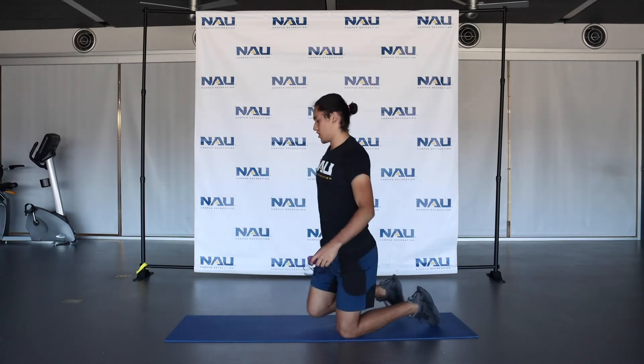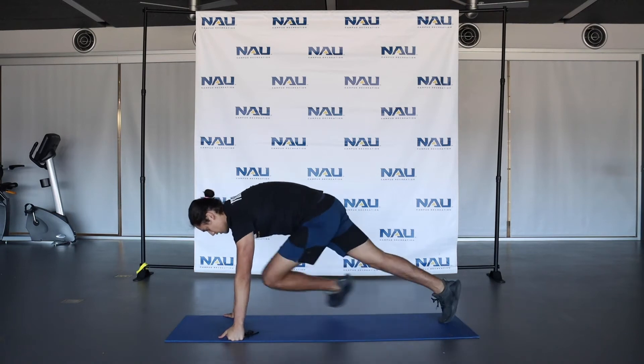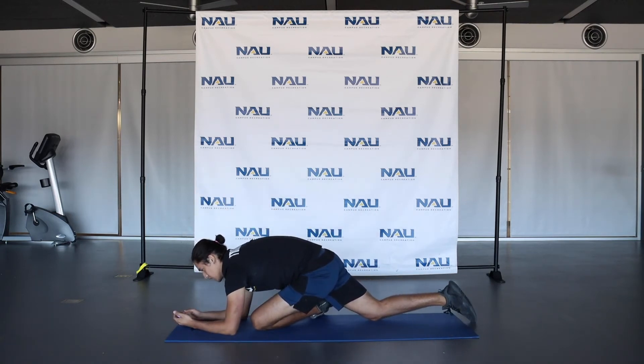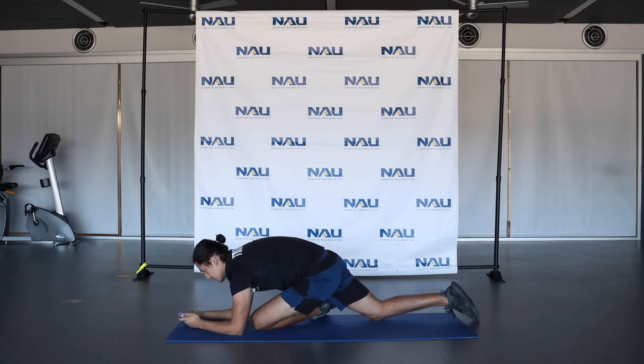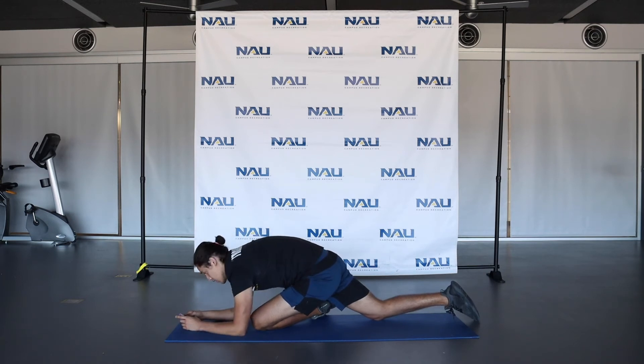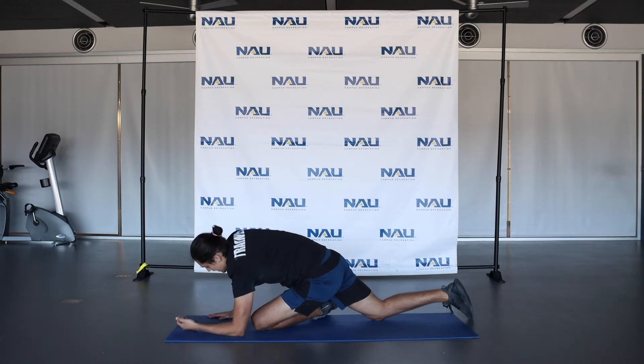So we'll go ahead and switch to the other leg. I'll show you from the side angle now. You're going to bring one leg forward and down, and get on those forearms. Feeling this right deep in here in those glutes and those hip abductors. Five more seconds here — and release.